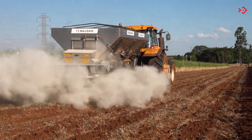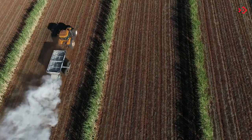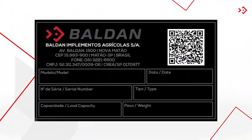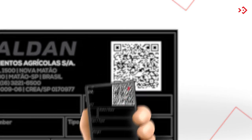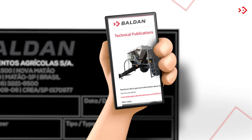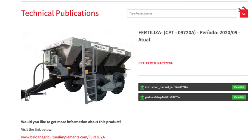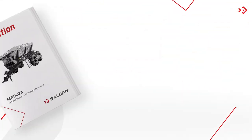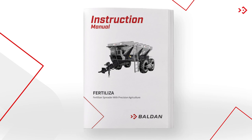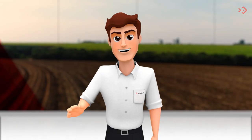Your spreader is unique, so it is important to keep your identification visible for any consultation. The ID plate has model, serial number, manufacturing date, in addition to a QR code which, if scanned from your cell phone, leads directly to the instruction manual, parts catalog, and also to this video. It's that simple! Your Fertiliza also comes with a printed version of the manual, which is properly protected in a container on its front. Until next time, everyone!